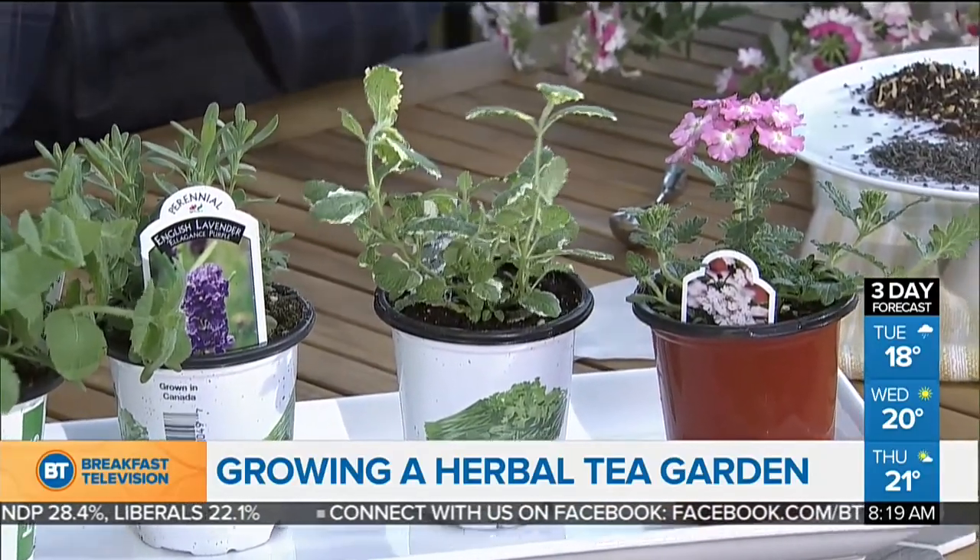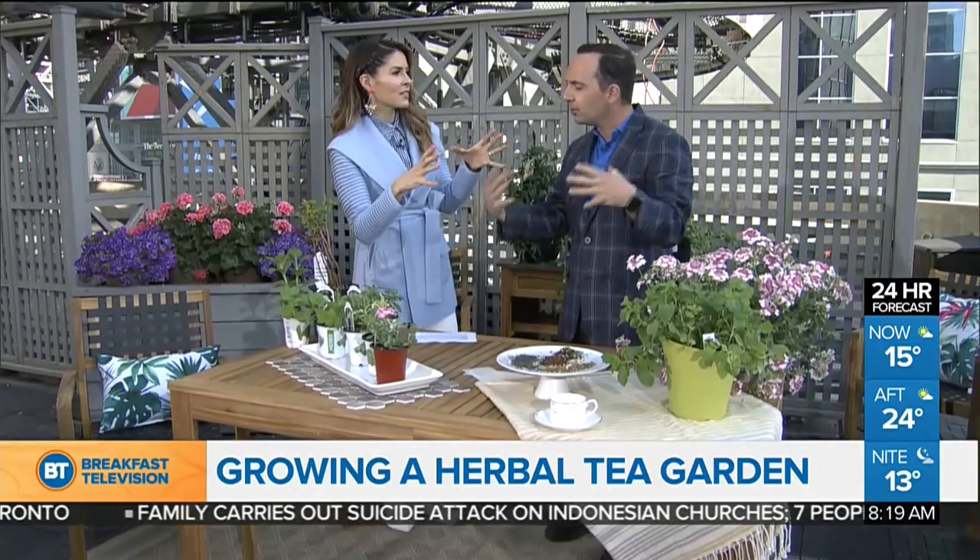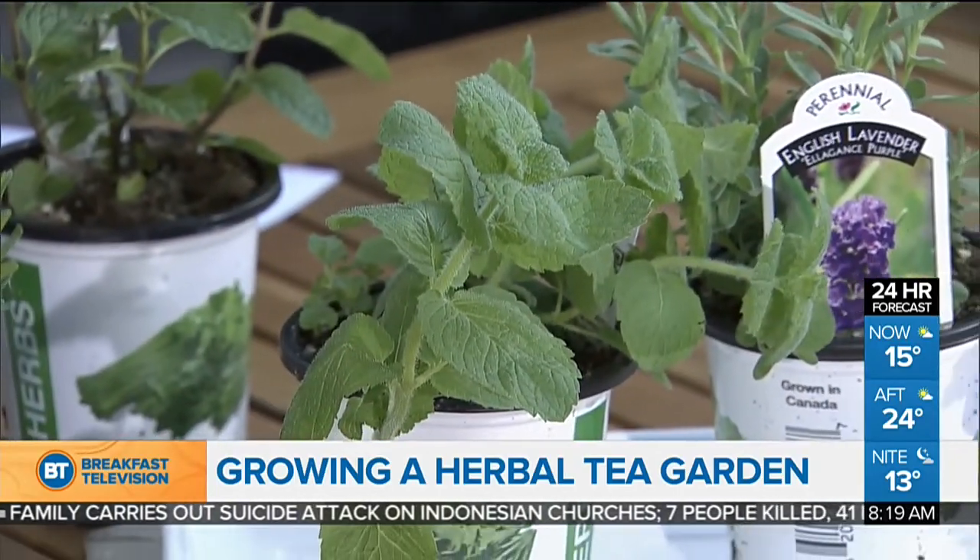Word of warning when it comes to mints — and you can see I have a lot of mint here. Mint as well can be used for mojitos. Mint is an invasive plant that should always be grown in a pot — that's how you contain it. So if we're going to be doing a tea garden, the mint I don't want in the garden. I want it in the pot, outside of the garden, because if it's in the garden, it's going to run and overrule that entire space.